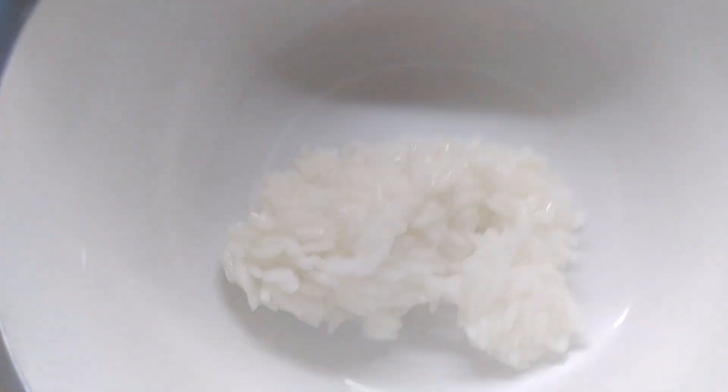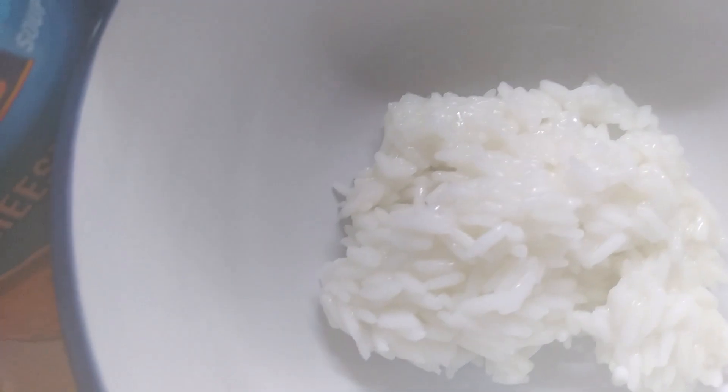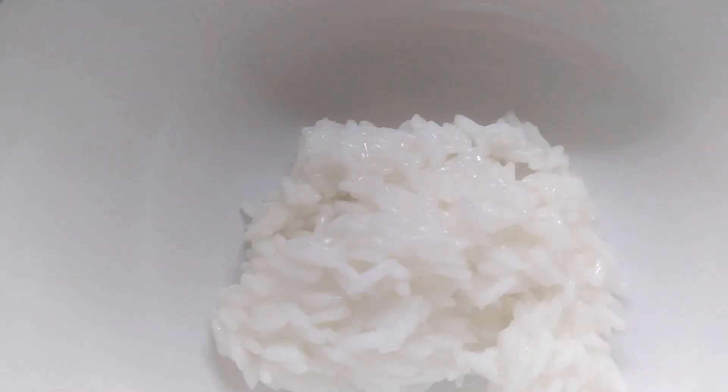Now we need to take the chicken out and debone it. I'm going to debone it, put it back in, and then let it cook a little bit longer. Then I'll start some rice. For this soup, you want a rounded tablespoon of rice — put that in the bowl first, though I'm going to put a little bit more, and then we put our soup on top of it.